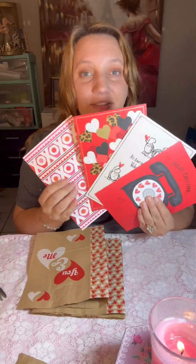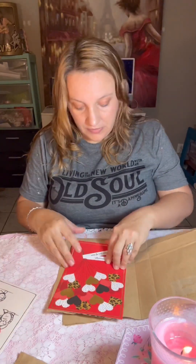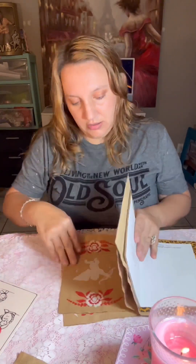I got these cute little Valentine cards that I decided I wanted to include in my signatures in my journal. I think I got four cute little Valentine cards, and I'm just going to sandwich them — brown paper bag, then a card, then a brown paper bag, then a card, until they're all sandwiched together.